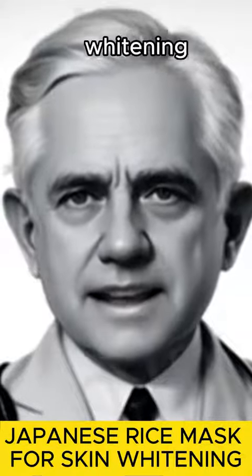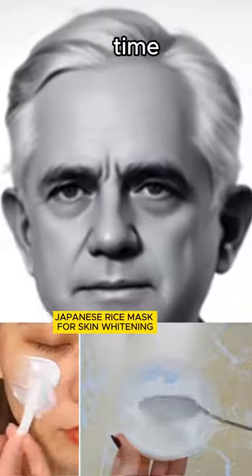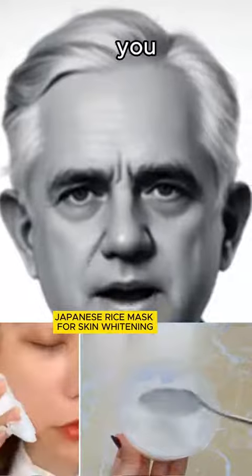Japanese rice mask for skin whitening — a magical recipe to lighten the skin in a short time. Save this video so you won't lose it and watch until the end to make sure you make it right.